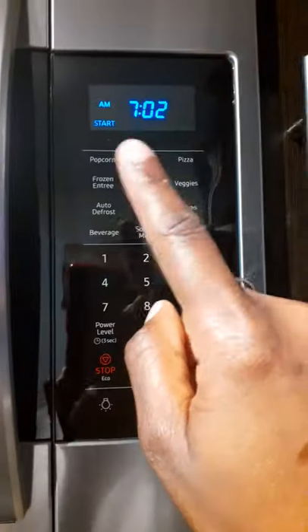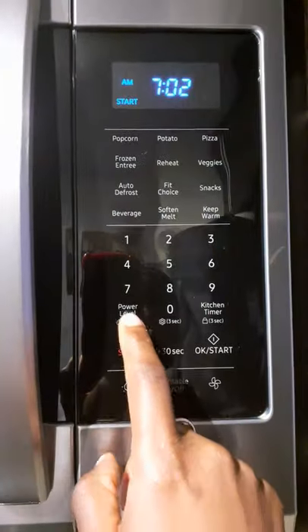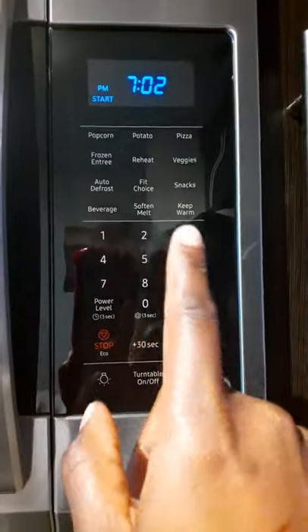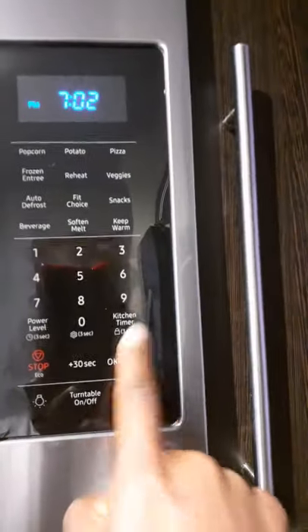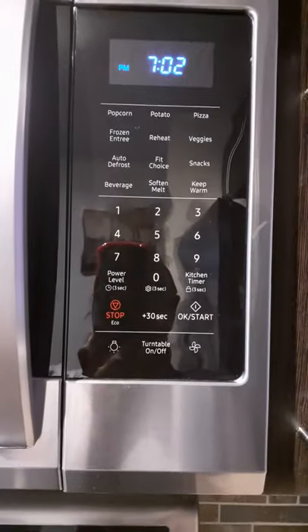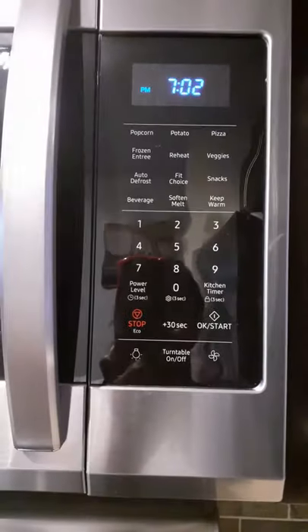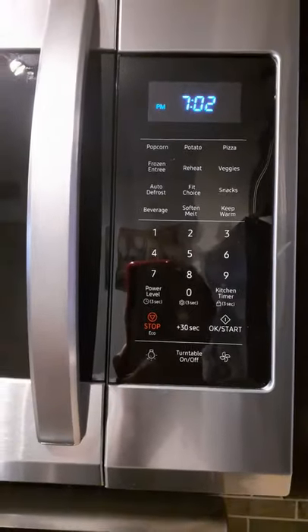Hit it again — this selects whether you want AM or PM. Hit it again and it says PM. Then hit Start. That's it, that simple! Hope this video helps someone and it won't take you as long as it took me to figure it out. Thank you, have a great evening!